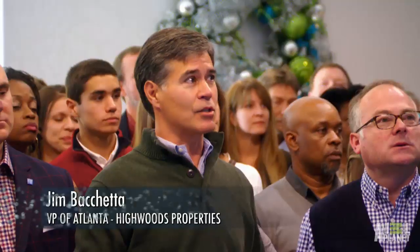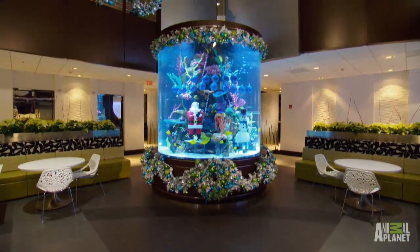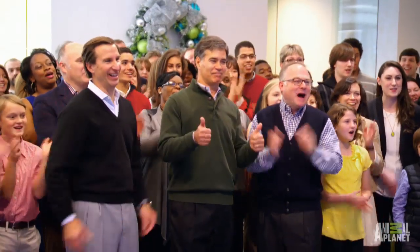Hopefully this is gonna be a very special holiday party for you guys. It's just a perfect fit in this space. I think you nailed it. This is awesome. Happy Holidays!